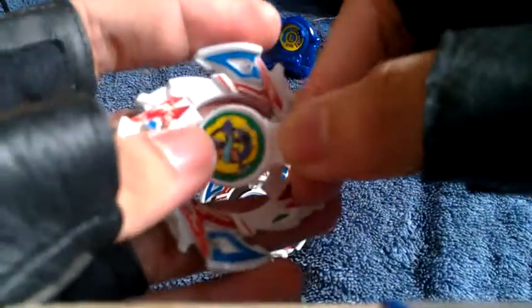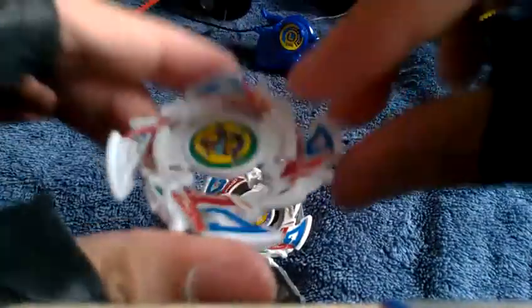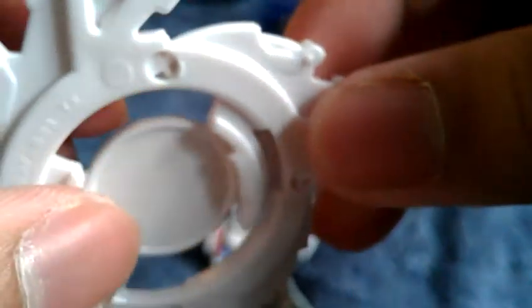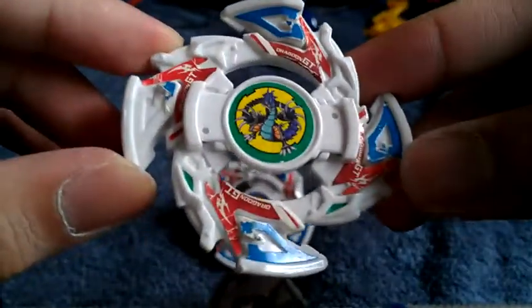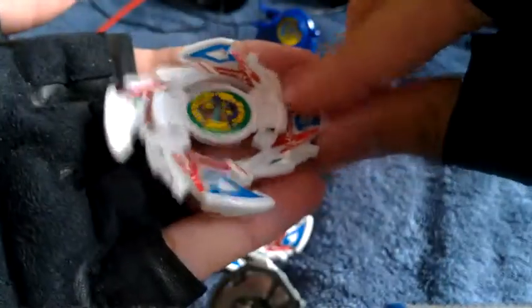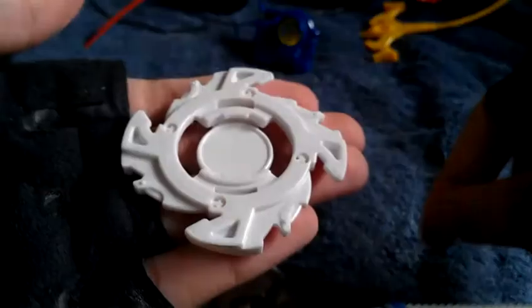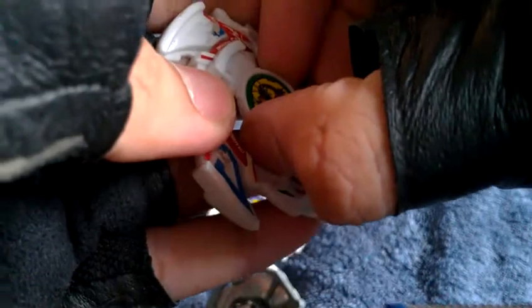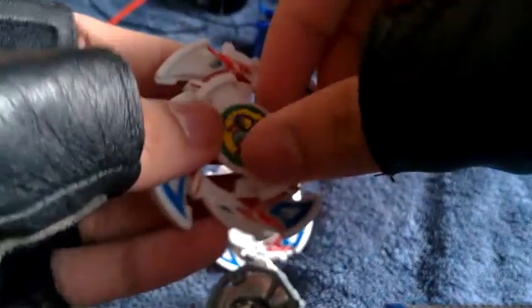Let me show you how to properly remove the Bit Chip without any trouble. First, let me apply this to the attack ring. Takara 2003, China — and there's no Hasbro there, just an ATBB3 TX. Now, to properly remove the Bit Chip: do not try to remove the Bit Chip forcibly like this, which is obviously the wrong way. You will just lose the Bit Chip.